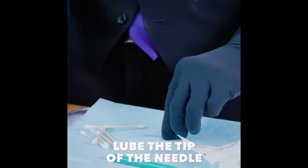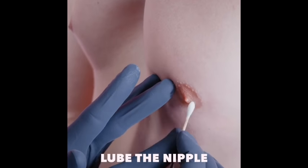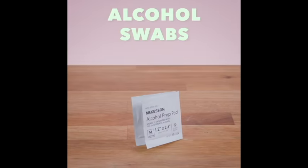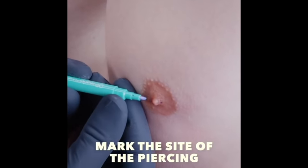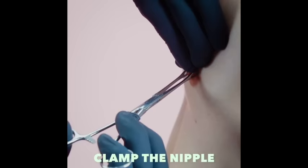Soap again, unwrap, lube the tip, lube the nip, swabs, other swabs, swab it, marker — you'll use this to decorate your nipple — then give it a good thorough squeeze.